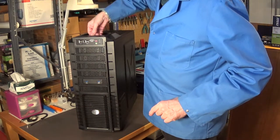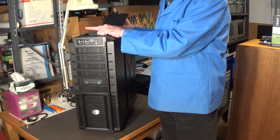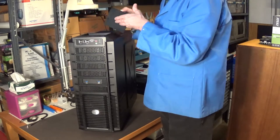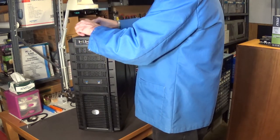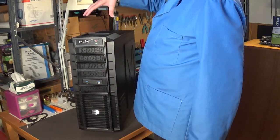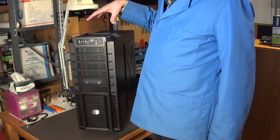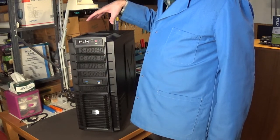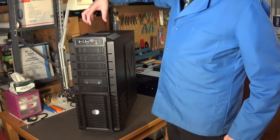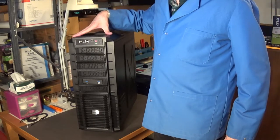There's a rubber fitting up here — if you're using water cooling, you can pour in your fluid from the top. I think that's pretty cool. I'm going to stick a Cacodemon figure from Doom 2 on top — it's about this big. I'll just have him sitting up there guarding my gaming PC.